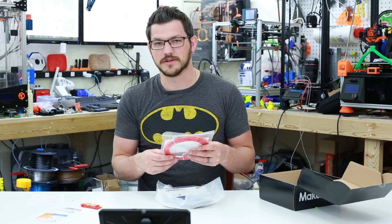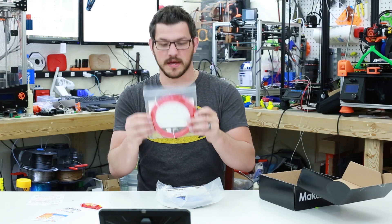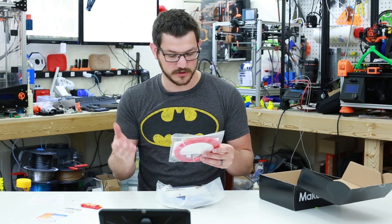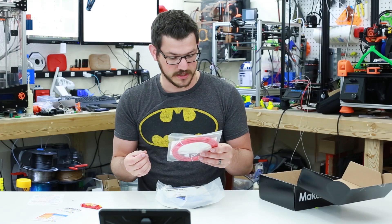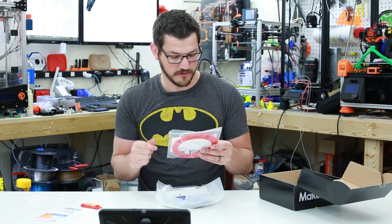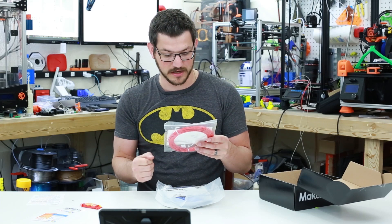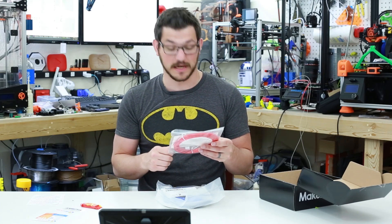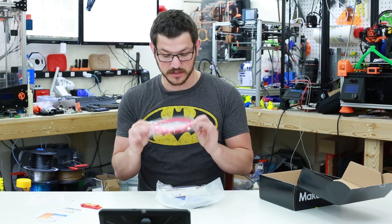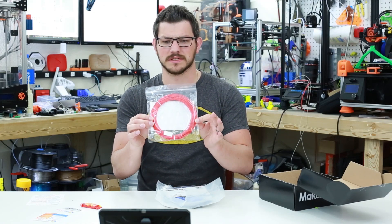Next, per the coupon, we have Pro PLA from 3D Fuel in a very nice vibrant red. Print settings: hot end 210–240°C, bed room temperature to 60°C, speed 40–100mm/s. Pro PLA — also called APLA Plus — has a higher impact strength than both ABS and PLA, with heat resistance rivaling that of ABS. I really want to see how well this prints. I really like the color — it's very bright.